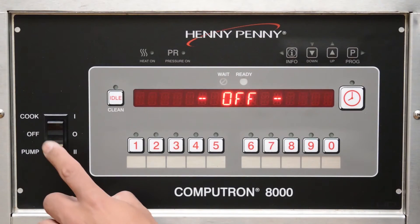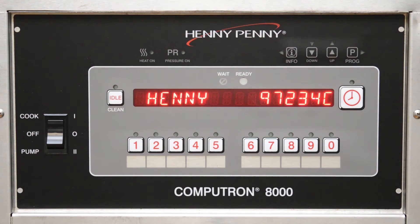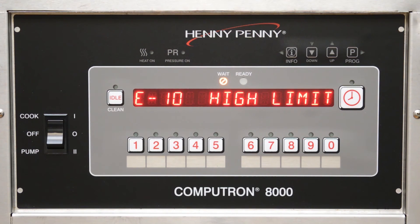You should feel a click indicating that the high limit has reset. Turn the fryer back on to return to cooking. If after pressing the reset button and turning the fryer on the error persists, then allow the oil to cool down longer. Otherwise, contact your local authorized Henny Penny distributor or service agent for service.